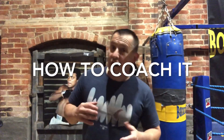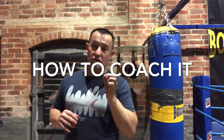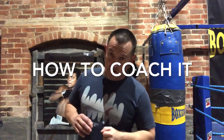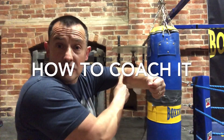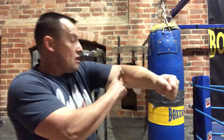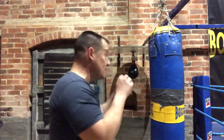Now, it wouldn't be me if I didn't tell you how to coach this. It's all very well being able to do it, but coaching it is what you are here for if you're on this channel. How do you get someone to follow this part around? Well, it's a relatively straightforward thing. What you're going to need to do is get a sticker — just a little white sticker — and put something on there so that they can see it. As they're throwing the punch, tell them to follow the sticker with their eyes.